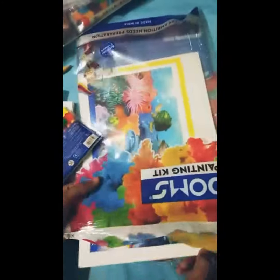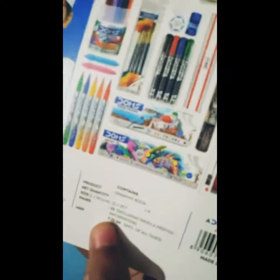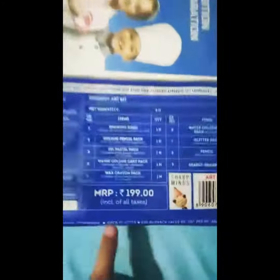Last is a drawing notebook. This drawing notebook's MRP is also 35 rupees. If you like this video please like this video and subscribe to our channel.